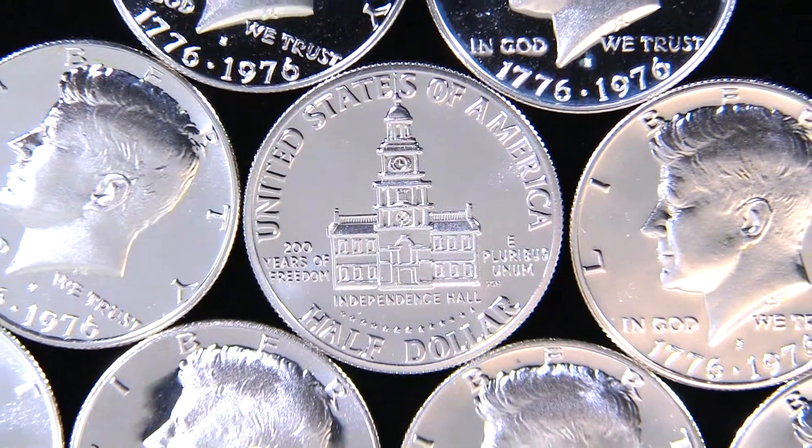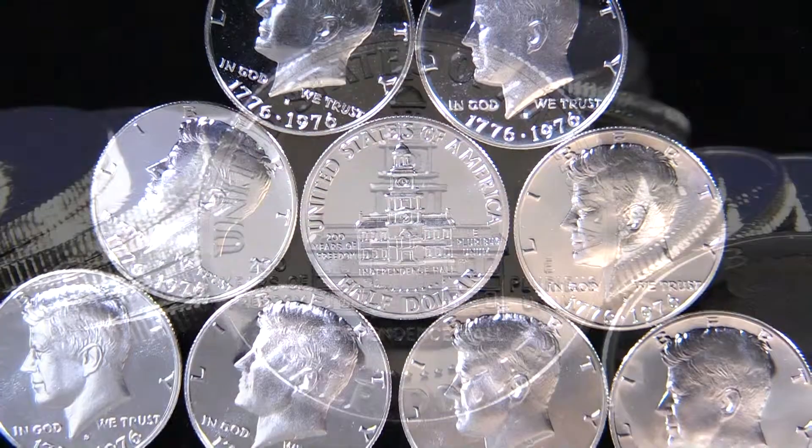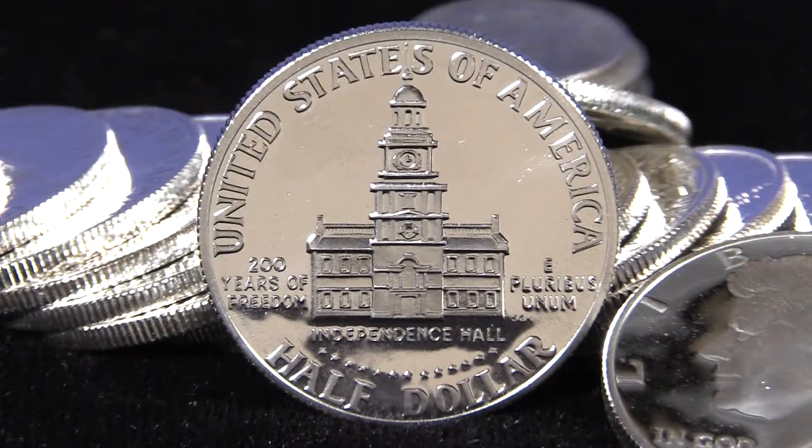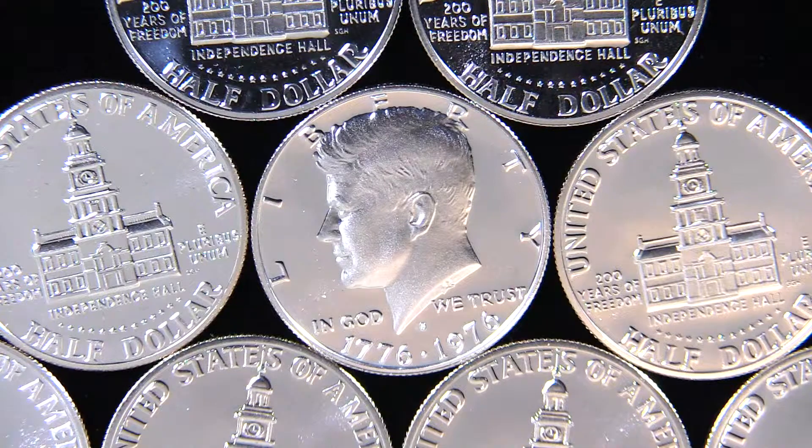1964 was the only year that circulation strikes of Kennedy half-dollars were struck in 90% silver. From 1965 to 1970, Kennedy half-dollars were struck in 40% silver and were released as part of special mint sets.